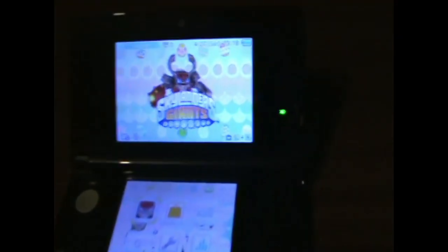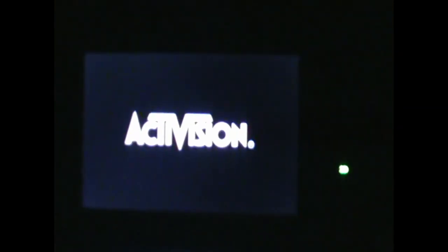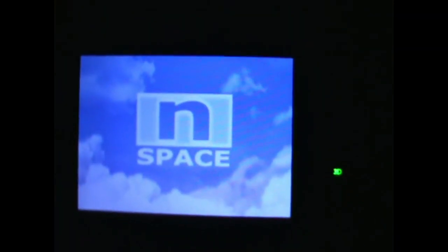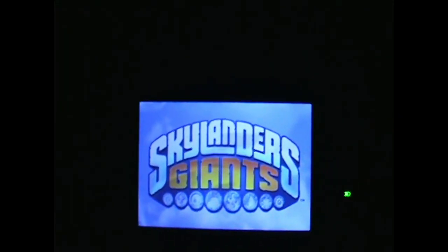Here I'm showing you the game. This is how it starts. I actually really like this game — it's pure platforming, not like Spyro's Adventure, which was more like a beat-em-up game. Even though it is not really polished compared to the other one, I find this to be better. I had more fun with it, and I even bothered to complete it.